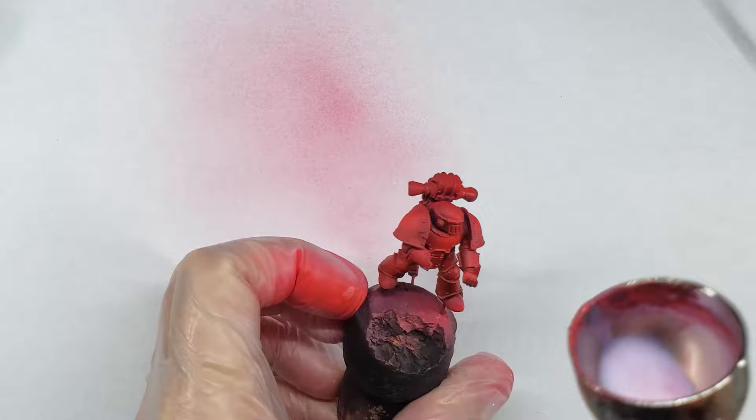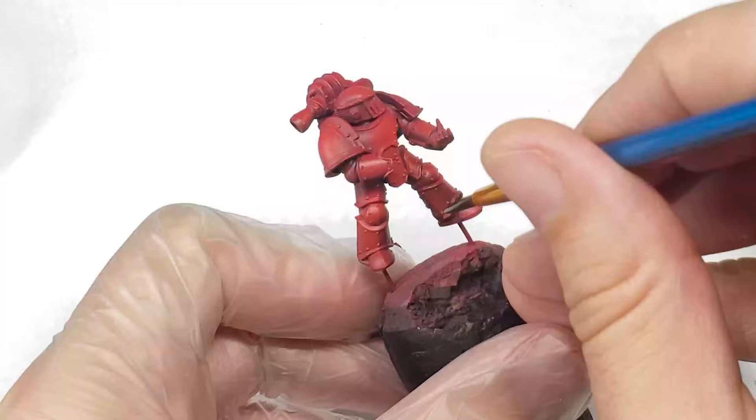After the shadows of the model are down, I spray the entire thing with thinned down gloss varnish to prepare it for the oil step coming up next.